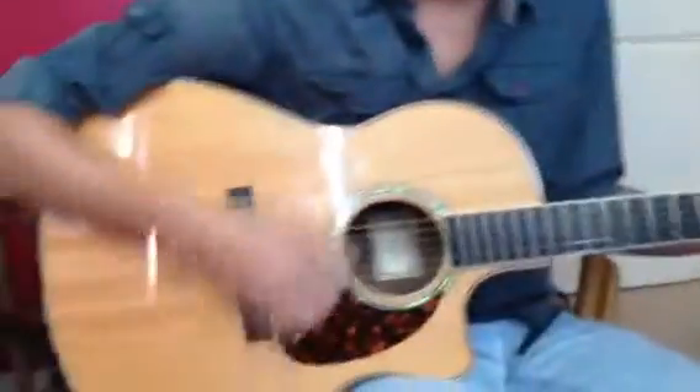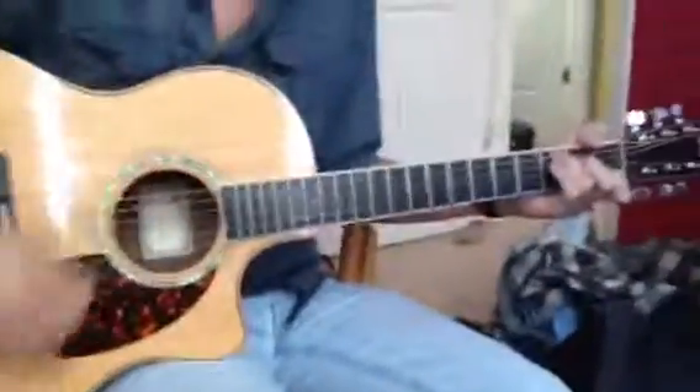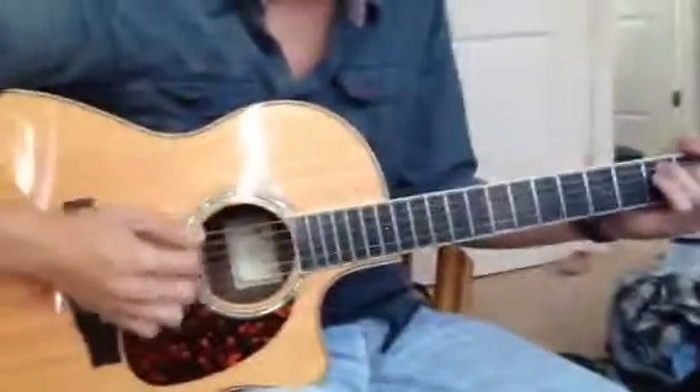Hey Eli, this is Brett with Madi Music Lessons, and today we're going to cover two cool musical terms. We're going to do a crescendo, and then we're going to do an accelerando.